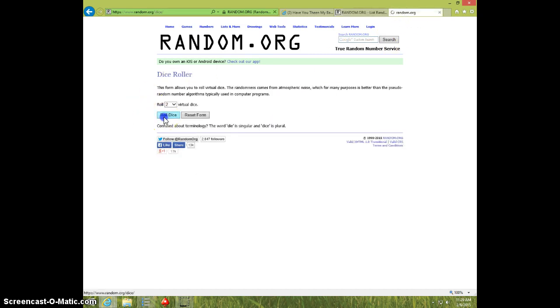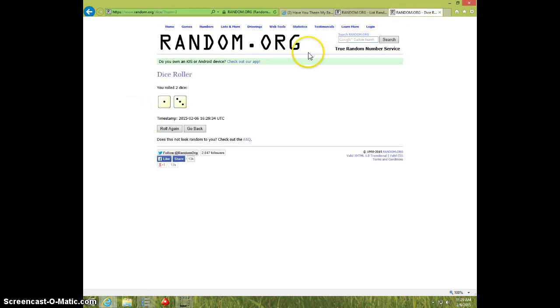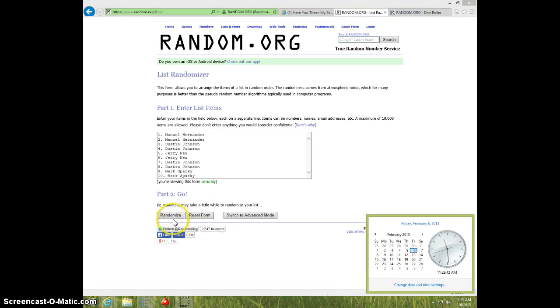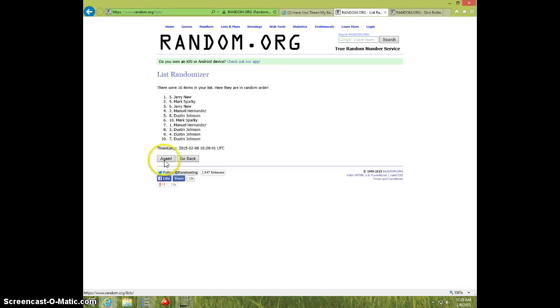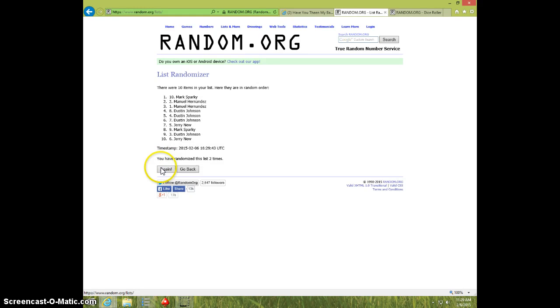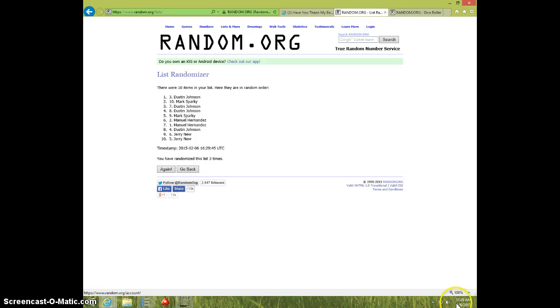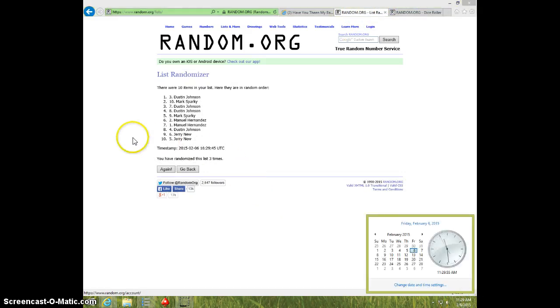Two dice, no snake eyes, four times. It is 1129. Good luck. One. Two. Three. Dustin on top, Jerry on bottom. Dice rolls a four. 1129, fourth and final time. Good luck.